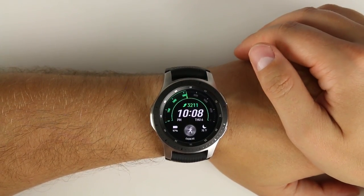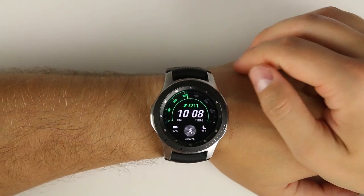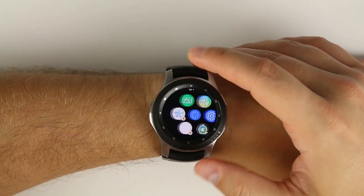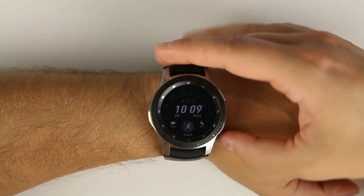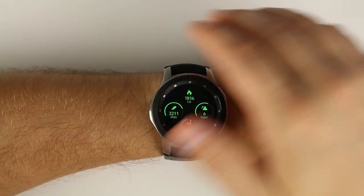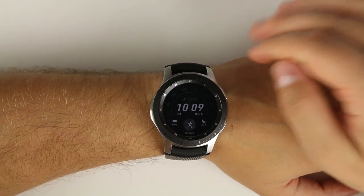When you're done with your application, just hit the home button to go back to your watch face. What's even more awesome is this works for all of your widgets too — open a fitness widget, go into always-on display mode, and within the hour it'll stay right on that widget. As long as you check it once every hour, it stays on that screen.